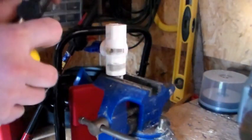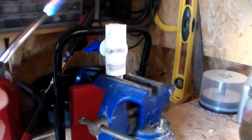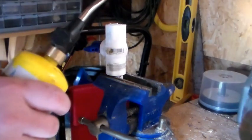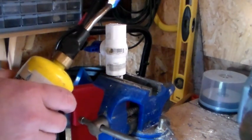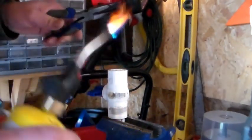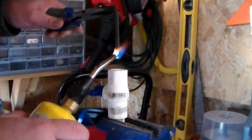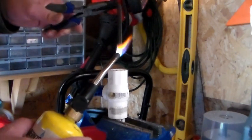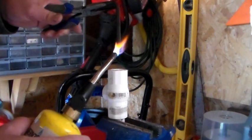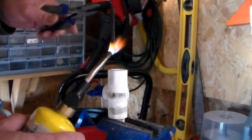Turn your torch on. You want to heat this thing up nice and hot — this is gonna take a little bit. What you're gonna do is heat this thing up pretty hot. You can use a heat gun too, which is a lot safer than this.